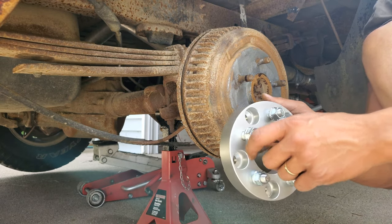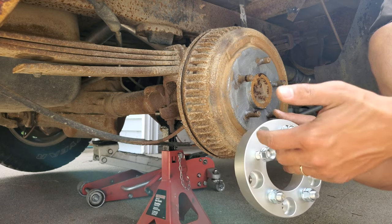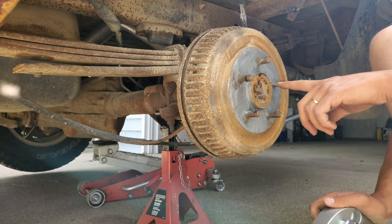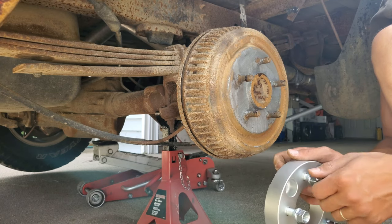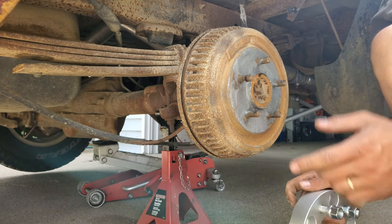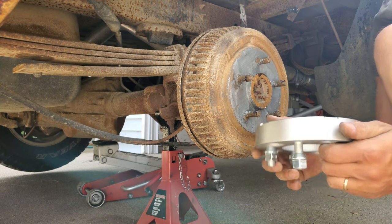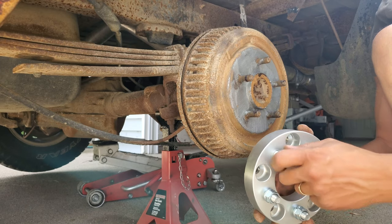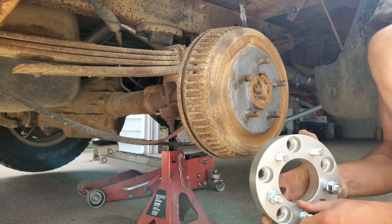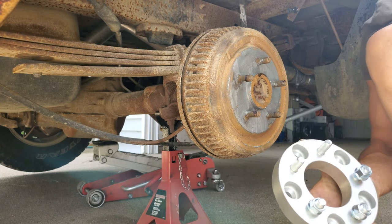According to the instructions, you're supposed to use the provided lug nuts to mount the spacer to the truck, and then use the factory lug nuts to mount the wheel to the wheel spacer. I applied a light coat of anti-seize and a little bit of thread locker on top. The reason for the anti-seize is that the wheel spacers are made out of aluminum, and aluminum tends to seize to steel over time — and there will undoubtedly come a time when I need to take this off again.